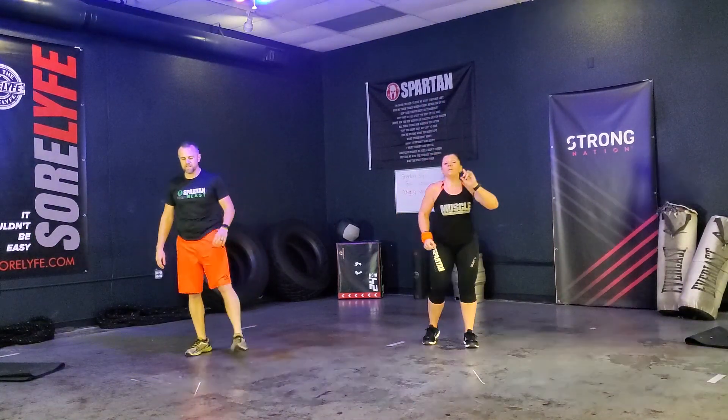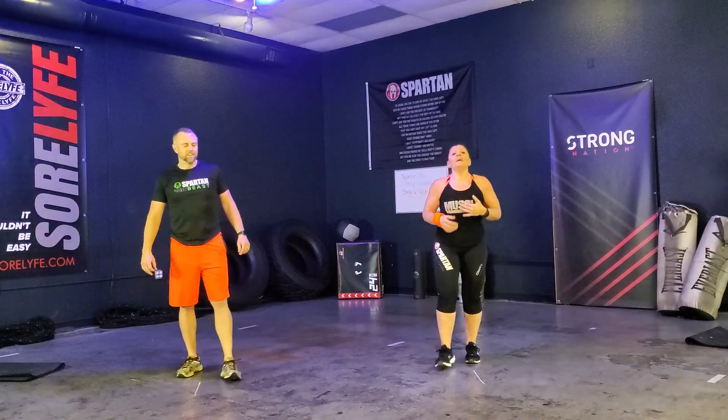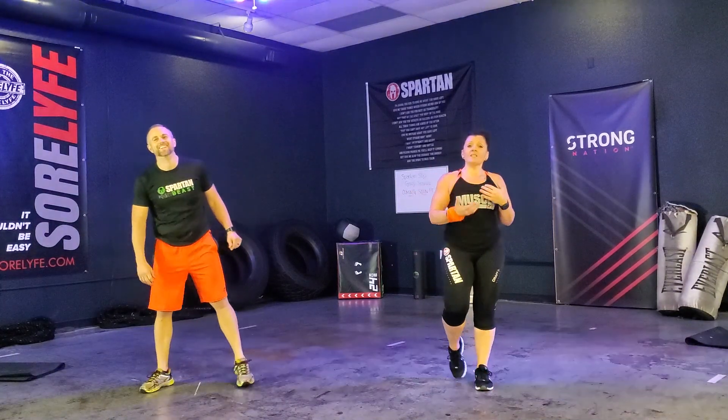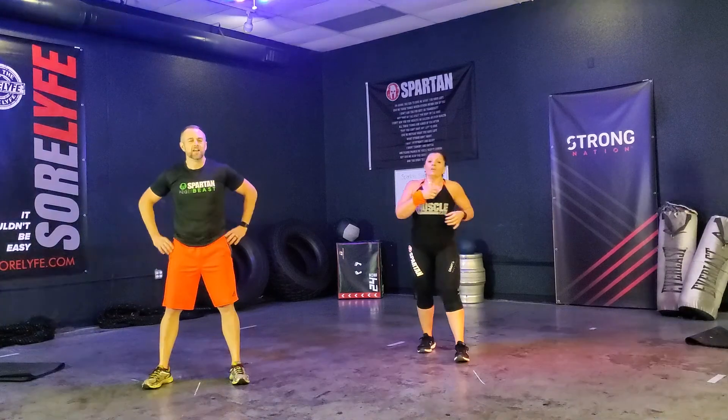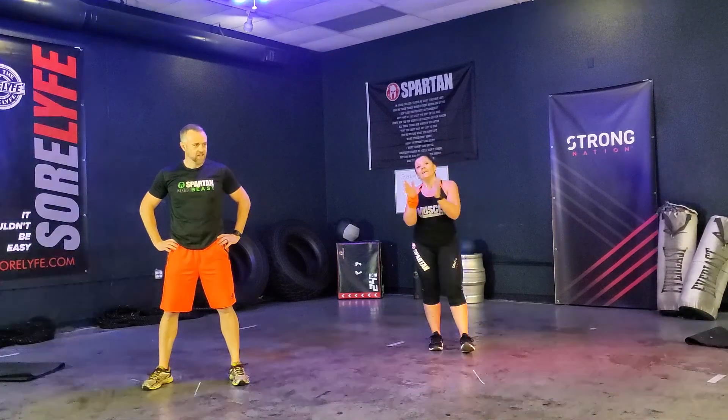Remember the five movements. Keep a nice good form. Stand up straight. Chest up. And breathe — very important. Keep that oxygen going through that body. Waking it up. Stretch it out — joints, muscles — and we're going to go into our third set.